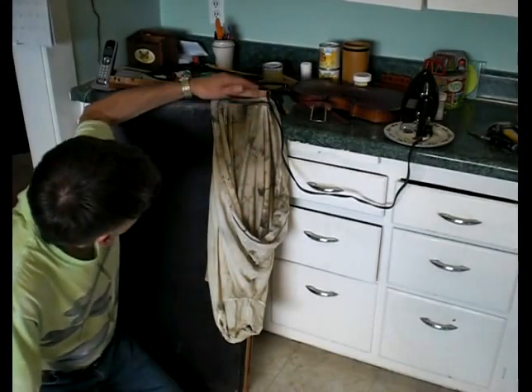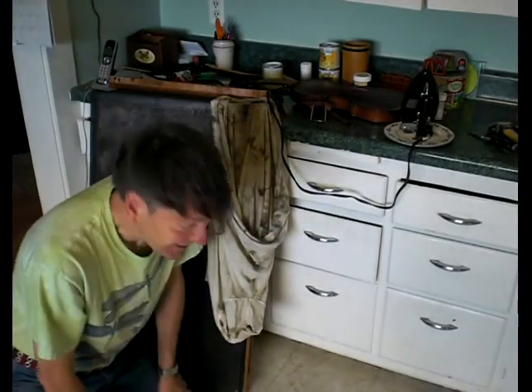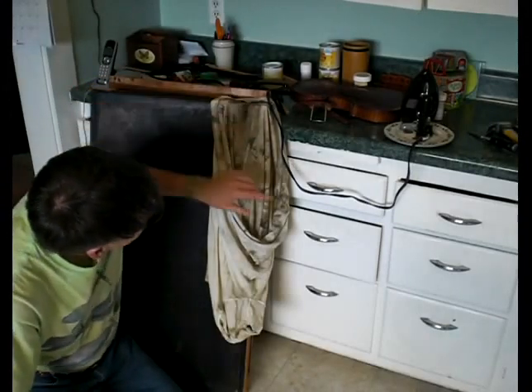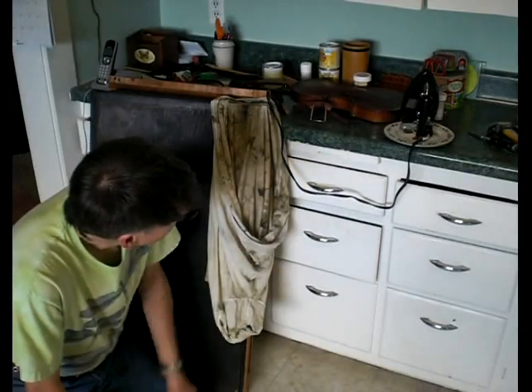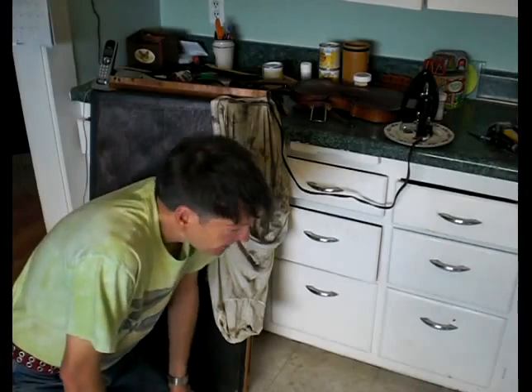I've dampened one of my best shirts, as you can see, because I have some of the greatest shirts in the world. I'm dampening the bellows cloth now, and I bought a flat iron from Goodwill for three bucks or something. I'm going to see if I can steam this darn thing off here. We're going to let you witness just what happens.